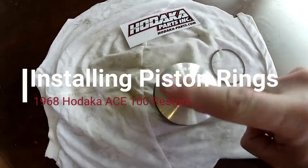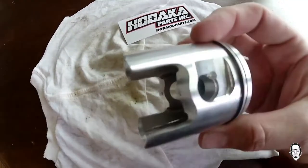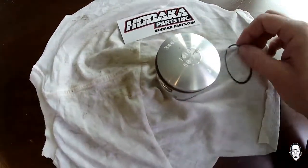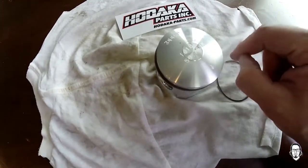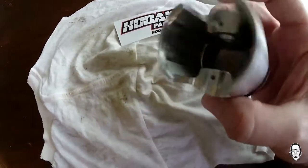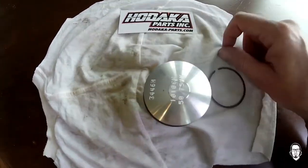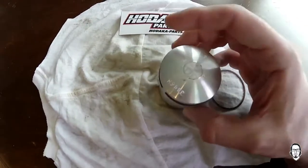Hey guys, today I'm putting the rings on my piston. I've already put one on as you can see. This part makes me very nervous because I have broke rings in the past and I don't want to do that — I don't want to have to buy any more rings. I ordered a brand new piston from Hodaka Parts Incorporated — great service, great guys up there.